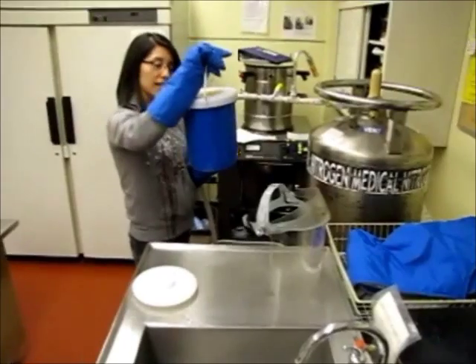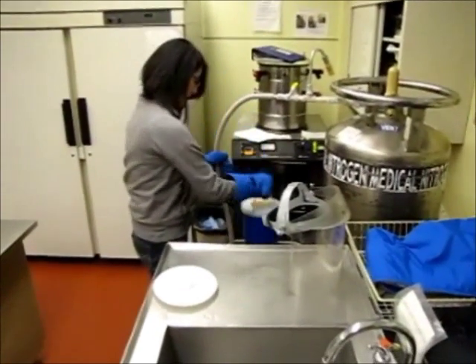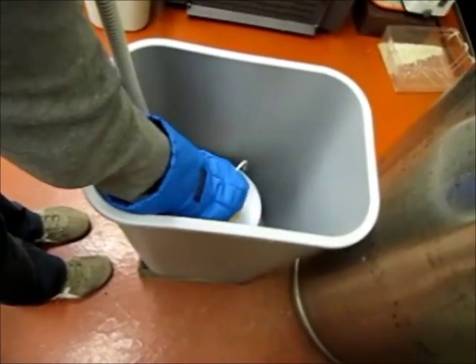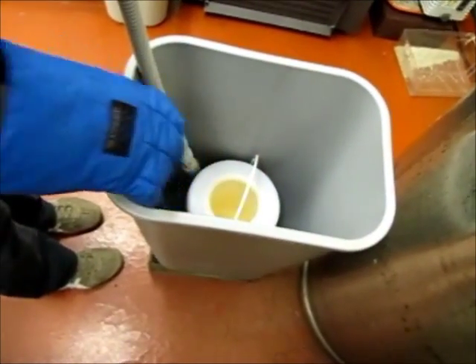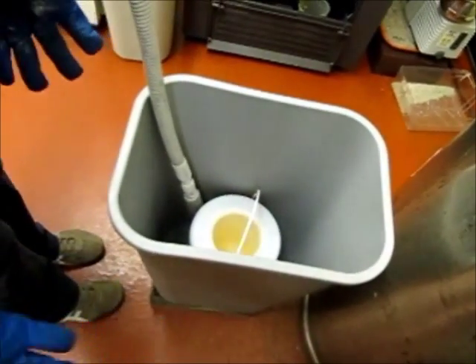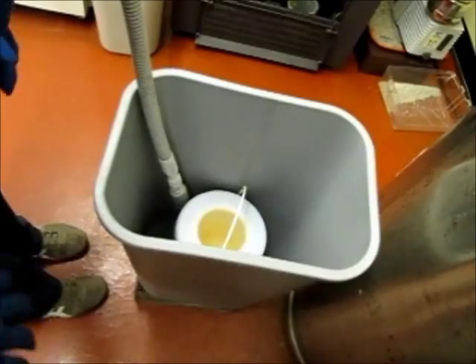Make sure to place your container inside the bin, because sometimes this nozzle can be left open and it will overflow. So you don't want it on your shoes.